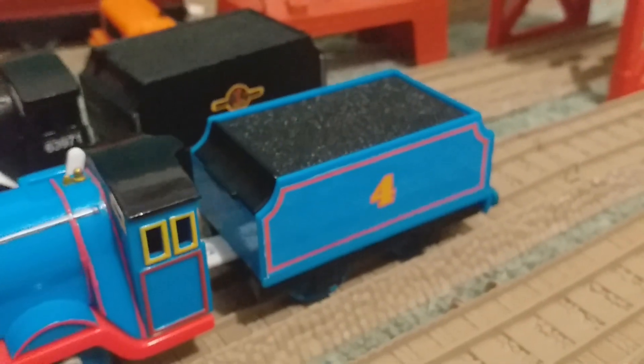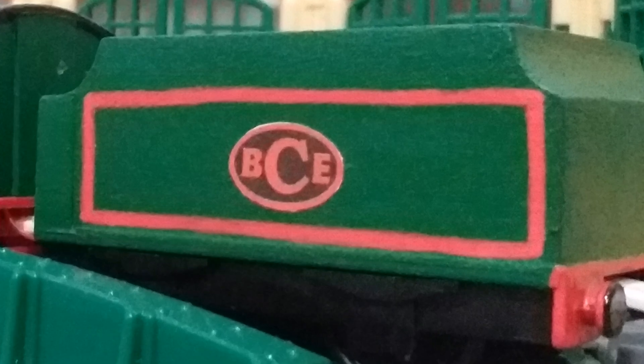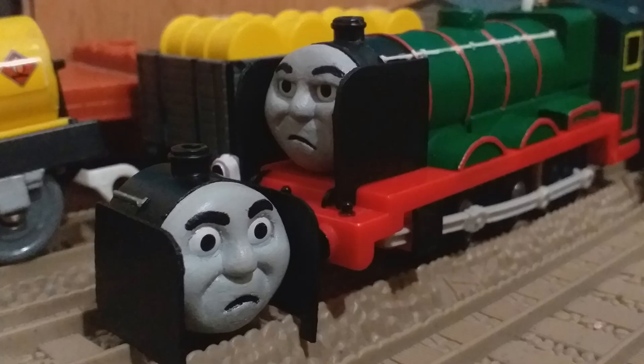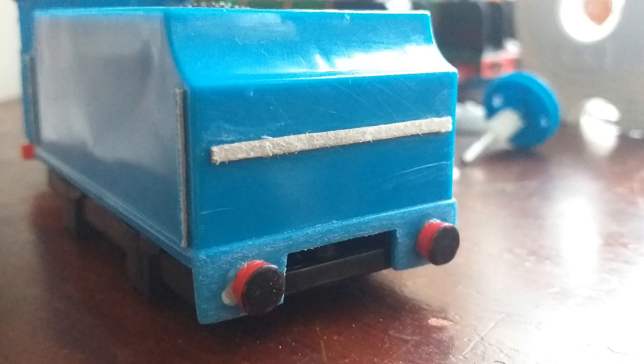Last but not least was the tender. The tender is just the standard Gordon tender because I was running out of James tenders, and an Edward tender would just look way too dinky behind him — I've already experienced it with my old Big City Engine. The buffers on the tender were replaced with ones from an old Henry footplate, which was also used with the running board.